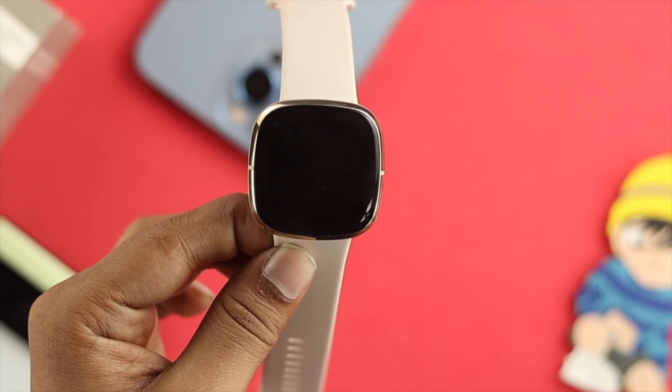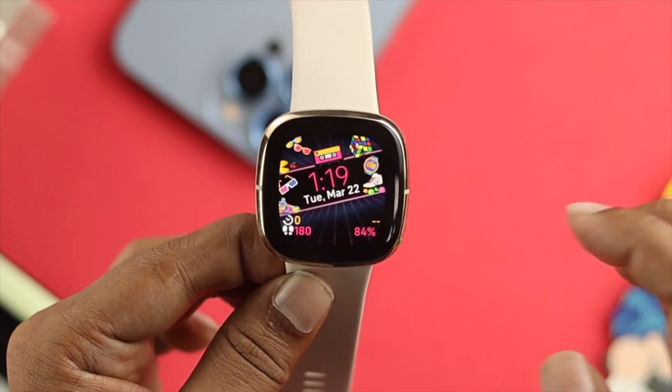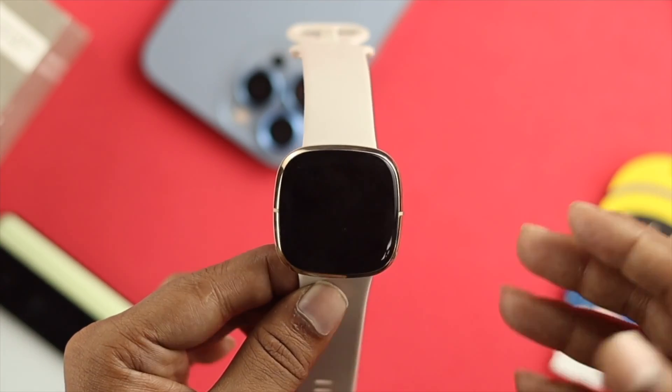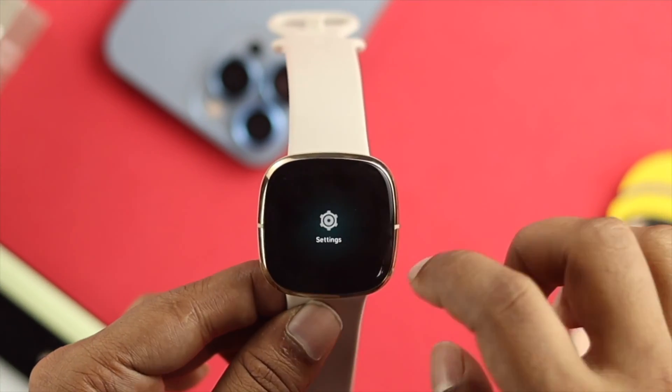Hi everybody, welcome to the channel. If you have a Fitbit watch and you want to know how you can turn it off and on, or how you can do a force restart in case you're having a problem, then watch the entire video.